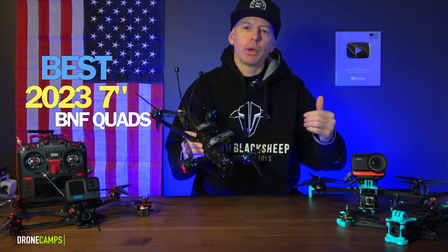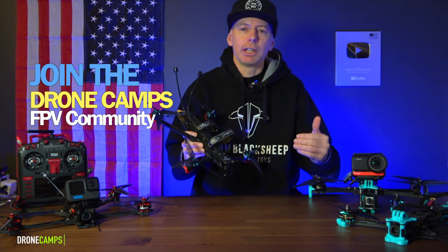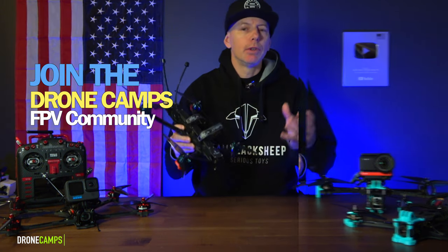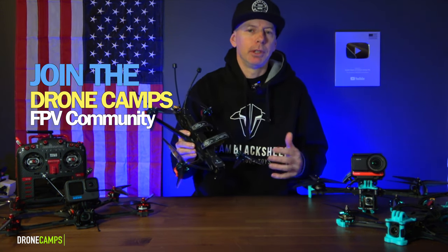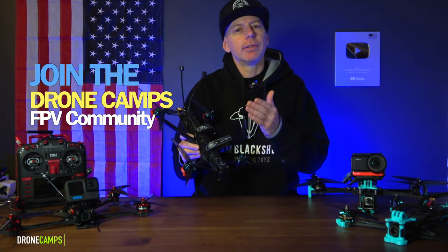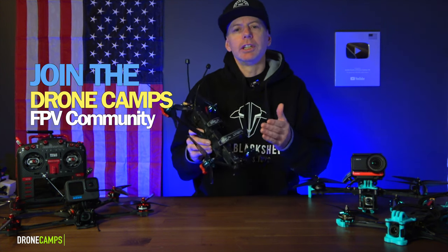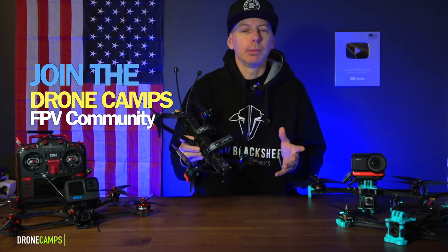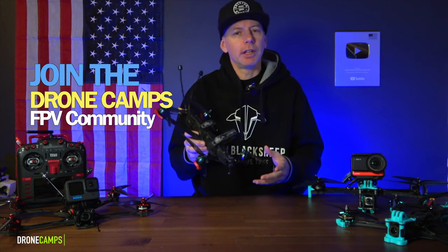Before we get into it, let's talk about how you can join the Drone Camps community for free, connect with others, and learn how to fly. If you want to join the Drone Camps FPV community, it's super easy. We have so many different ways you can get involved, make friends, and learn how to fly. It's a lot of fun in our community, and it's really growing a lot in the past couple of months.